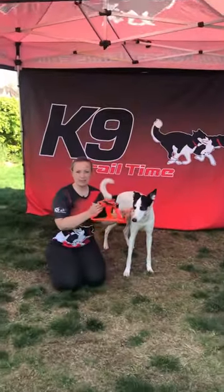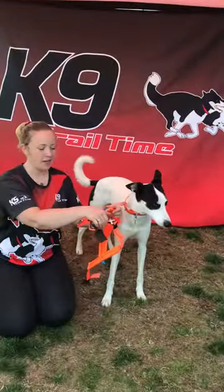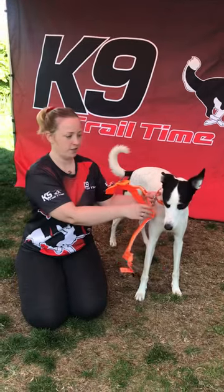Hi, I'm Emily from Canine Trailtime and in this short video I'm going to show you how the non-stop line harness should fit on your dog.